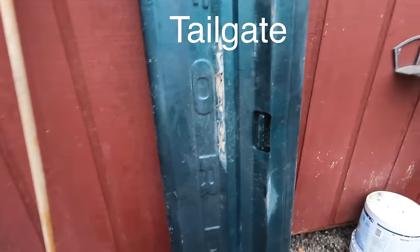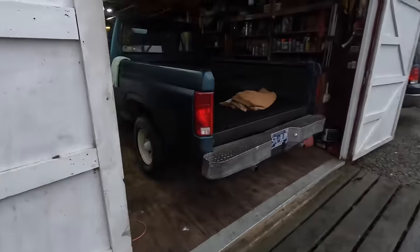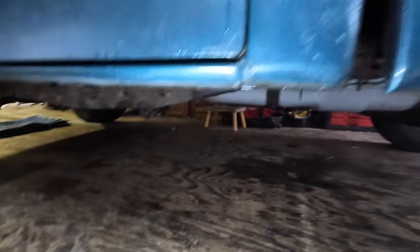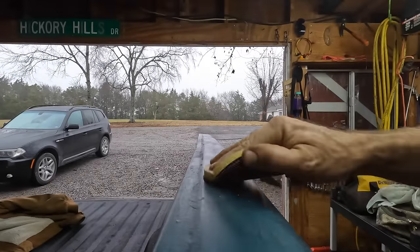I've taken the back door off here and you can see I've sanded down a little bit right here. It looks like somebody did a kind of a Bondo job on here before — it came off, it wasn't done very well. But not a ton of rust spots, which is good. I'm actually really impressed that there's not very much rust on here at all. There's some 80 grit sandpaper here.